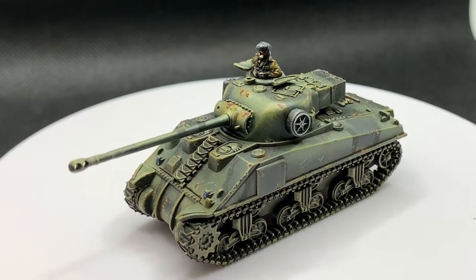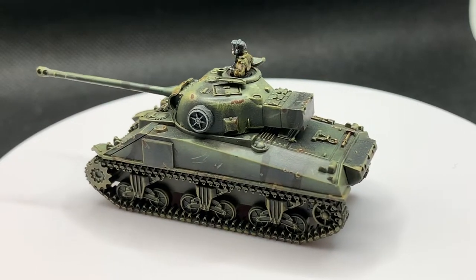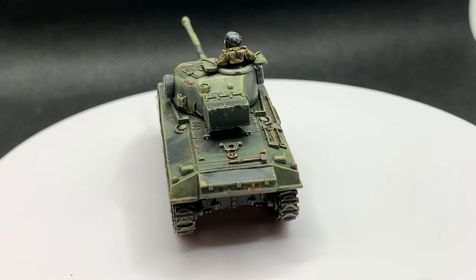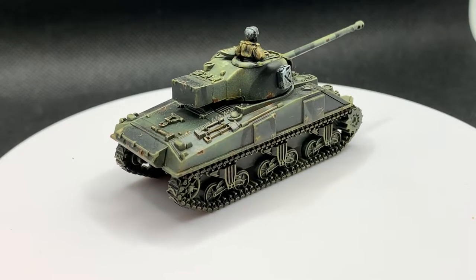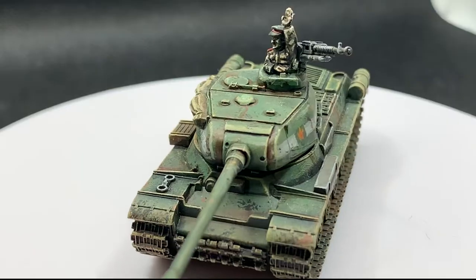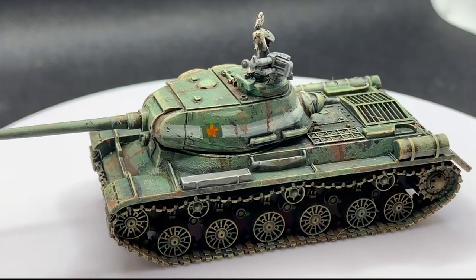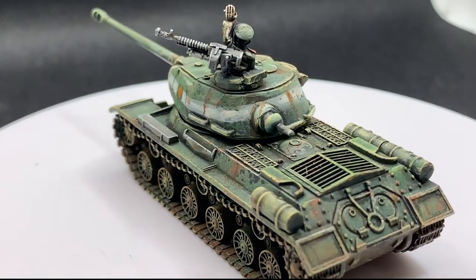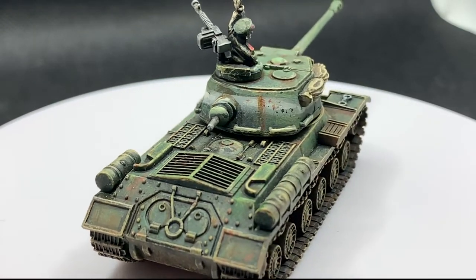When you're first setting out as a model painter, one of the most important strategies you can do is prepare your models correctly for painting. One thing that often frustrates new painters is figuring out how to get a nice smooth finish, how to avoid smudges, how to get that really pristine, refined look to their models. The key to this isn't really all that complex — miniature painting is really about practice, just like anything else. But one thing you can do that gives yourself a big boost is to prepare the model for painting correctly.